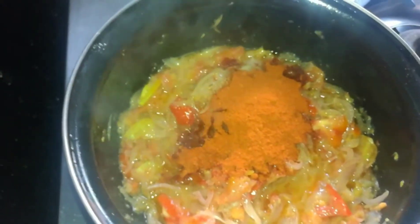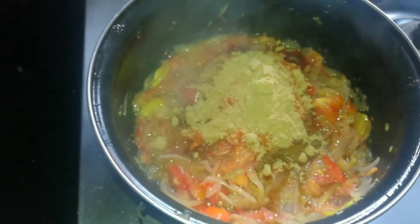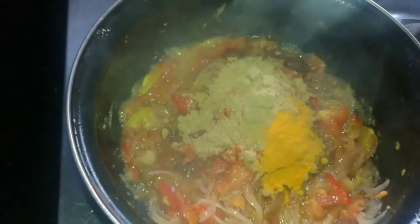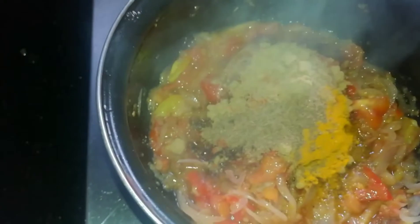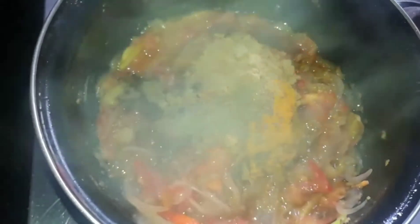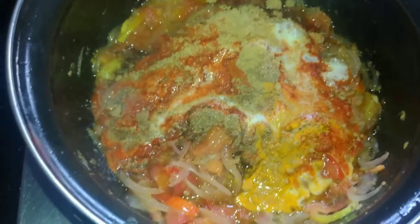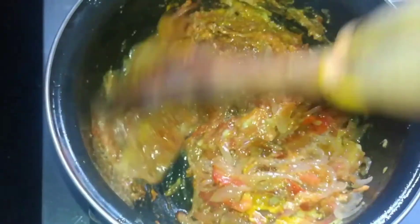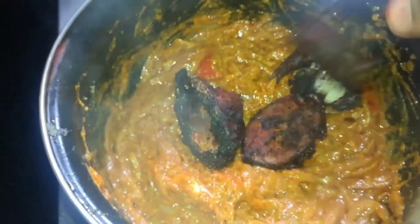1 teaspoon of the oil. 2 teaspoons of the oil. 1 tablespoon of the oil, melted. 1 teaspoon of the oil.